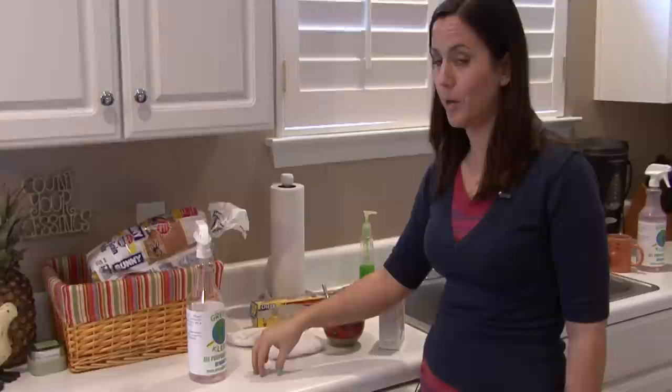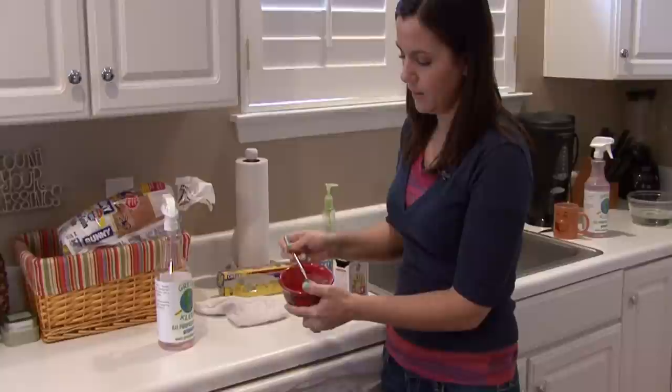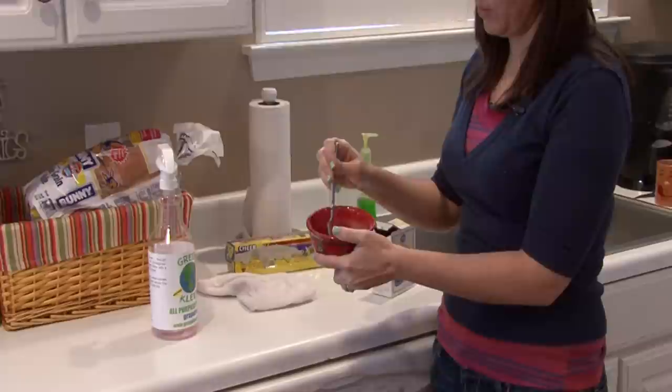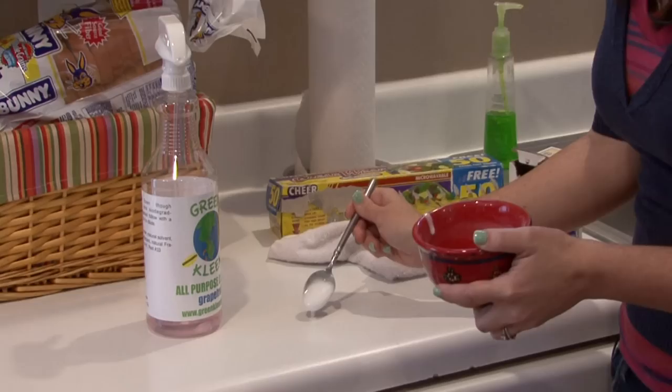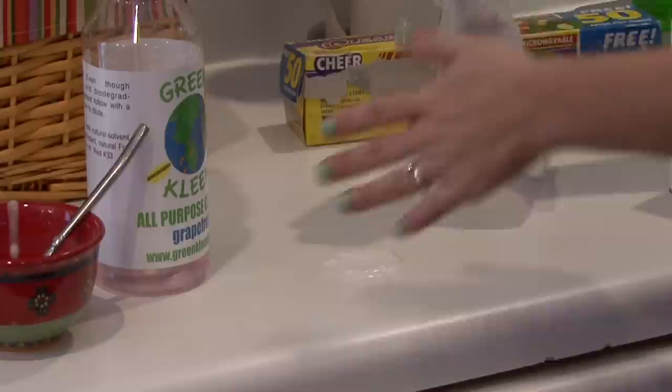If you have a stubborn stain on your Formica countertops that will not go away, grab some baking soda, add a little bit of water until you get a paste, like this. This paste will — what I like to call — cook out the stain. You can apply it to the stain and rub it a little bit if you want. You don't want to scrub it too hard — you don't want to scratch the countertops — and then wipe it away.